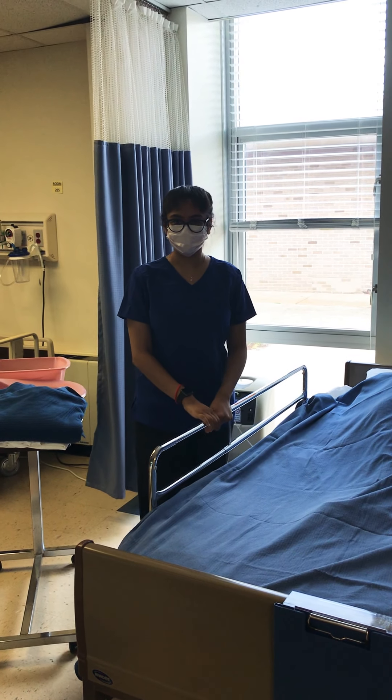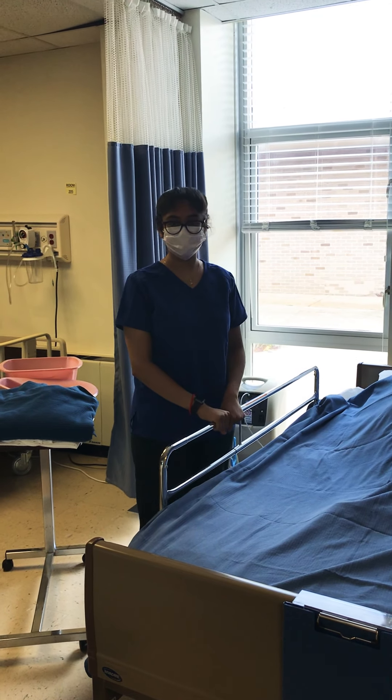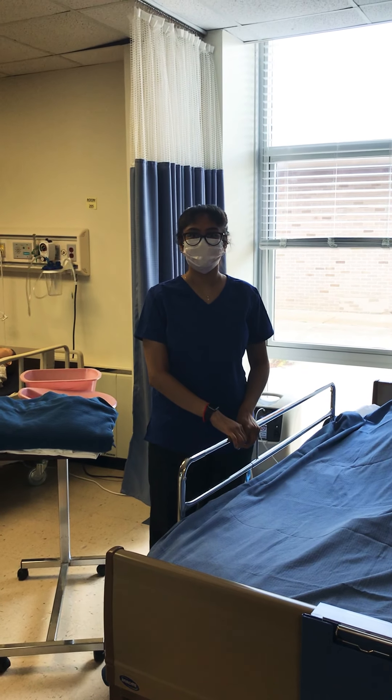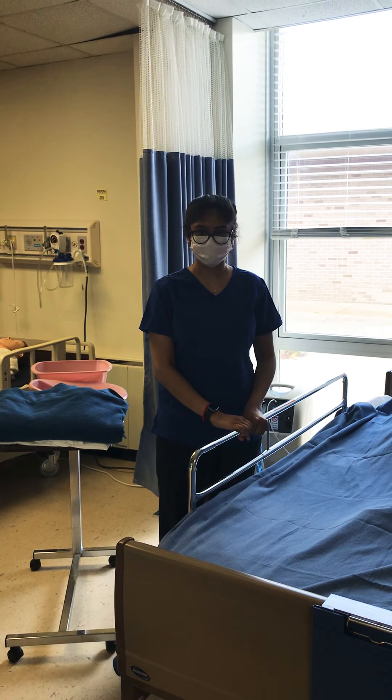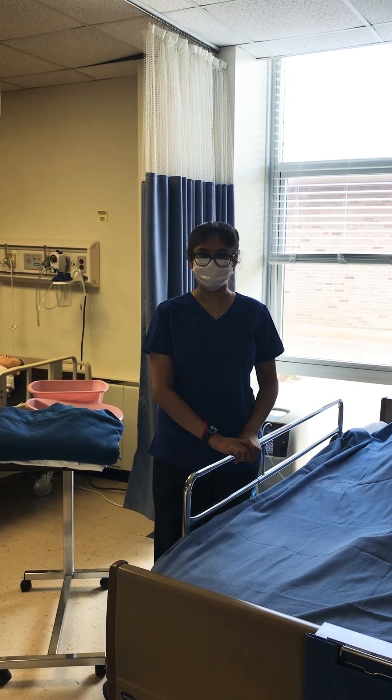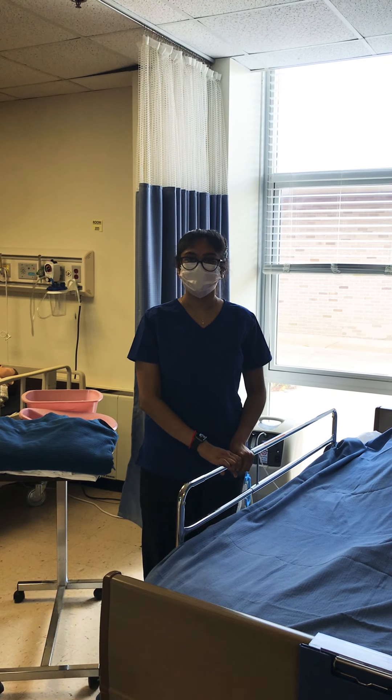Hi, my name is Hema Patel and I'm going to be performing the bed bath, occupied bed, and bedpan skill today. The time is 2:06 p.m. and the date is July 14, 2020.